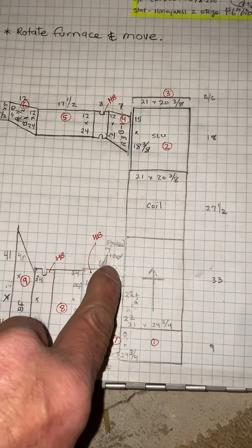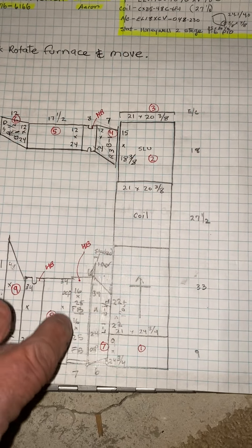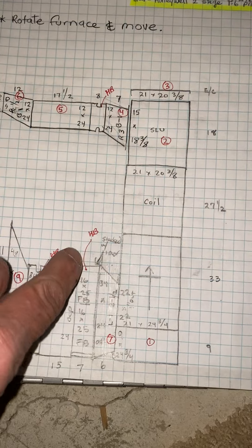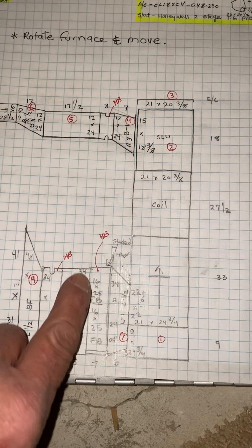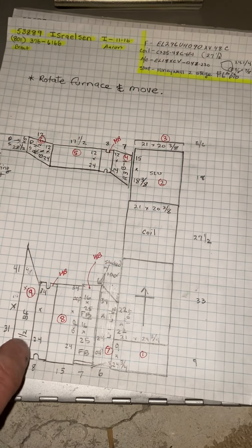Then we'll have a duct here and a double tall filter box with one door, two 16x25s, a piece of duct, the canvas, and then a transition.